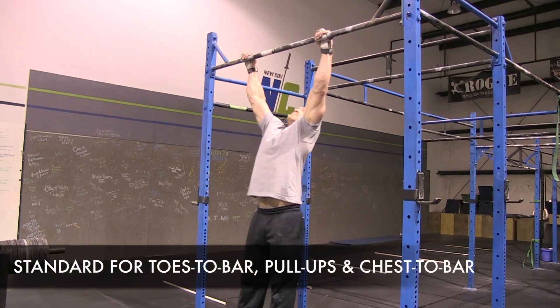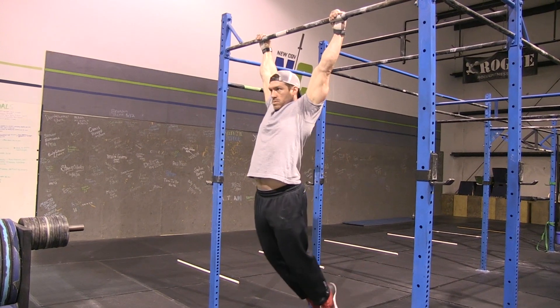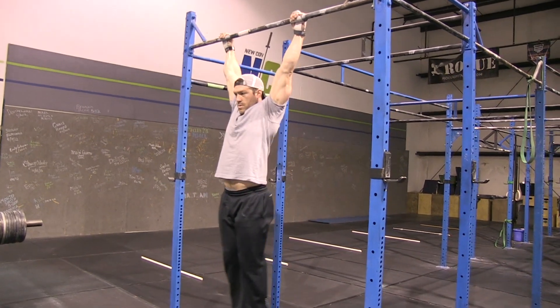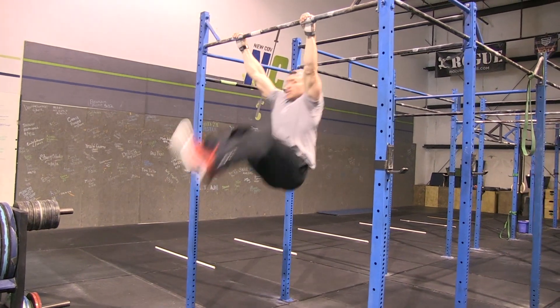We're talking about the standards for toes-to-bar. Your feet must go back behind the upright, and then your feet must physically touch the bar. You can strip them or kick them — if you kick them, make sure you can come back behind the upright.